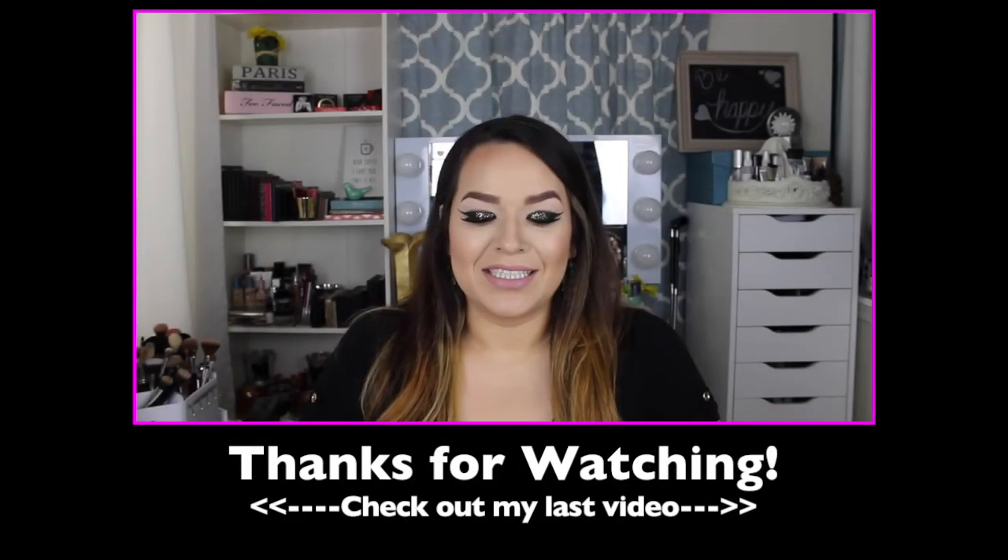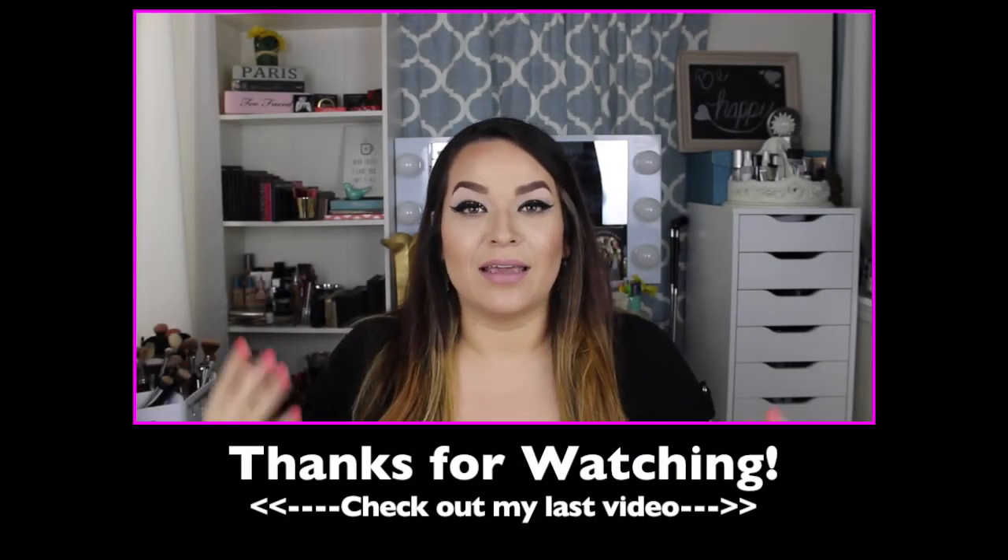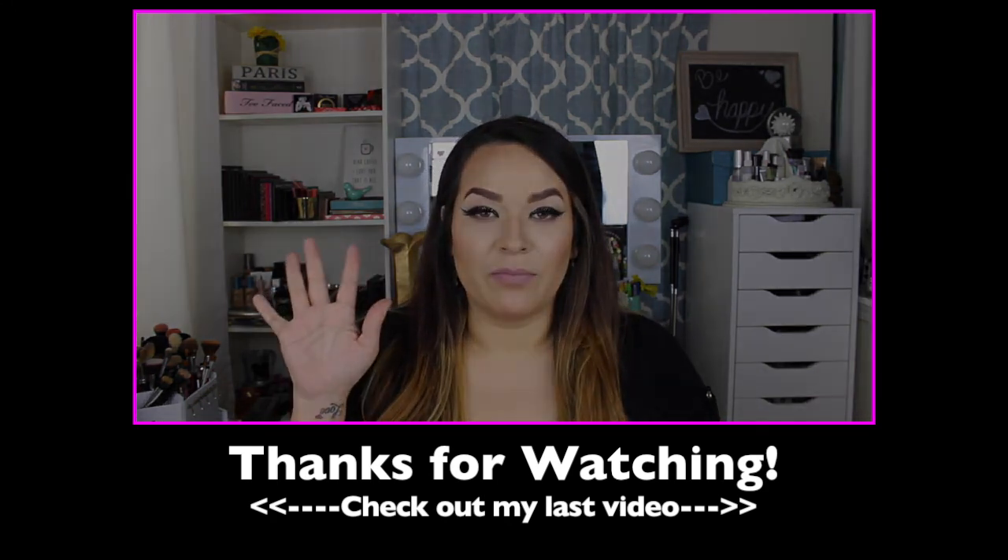Hey everyone, so today I'm going to be doing a giveaway — I am going to be choosing five people.